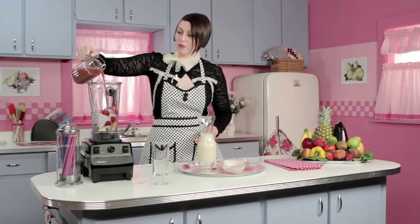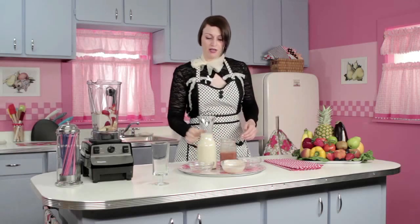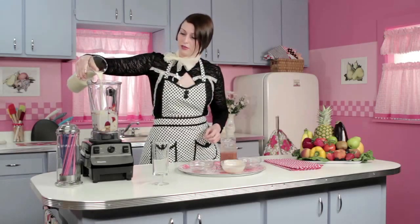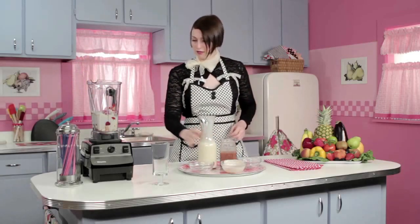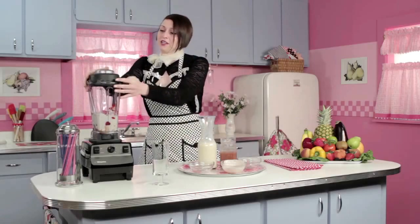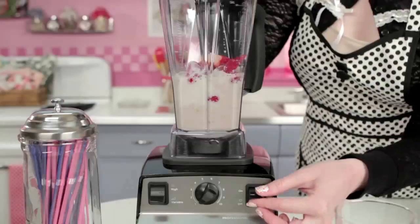We'll take one cup of strawberry nectar and one cup of creamy soy milk. Then we will put the lid on and all we have to do is blend it.